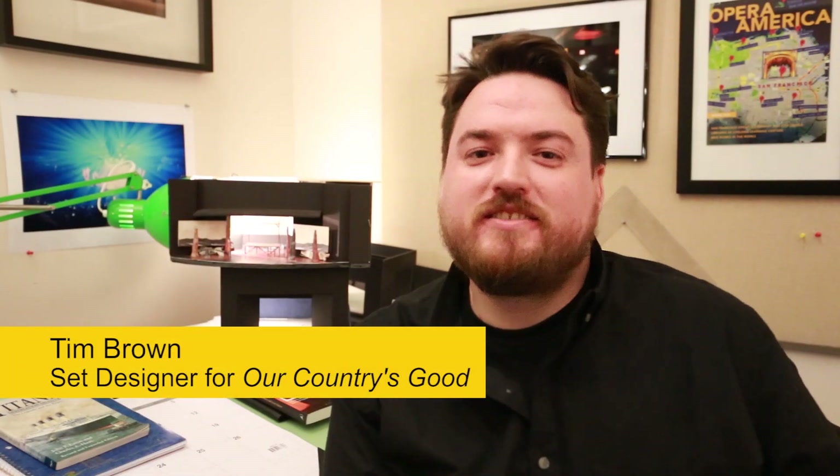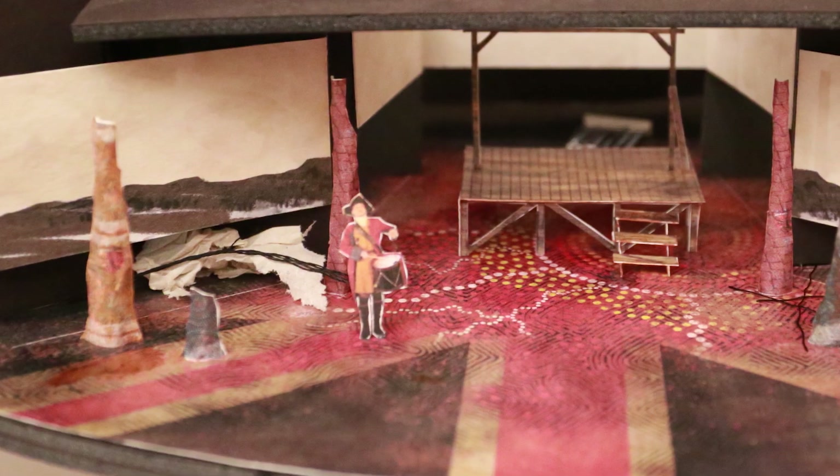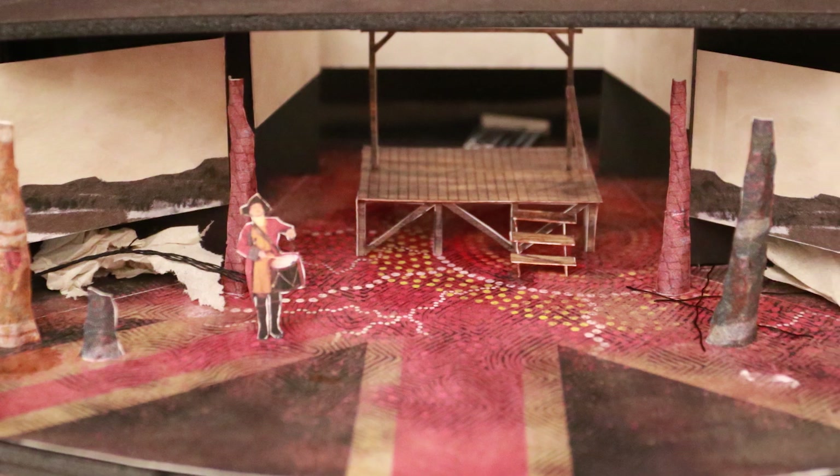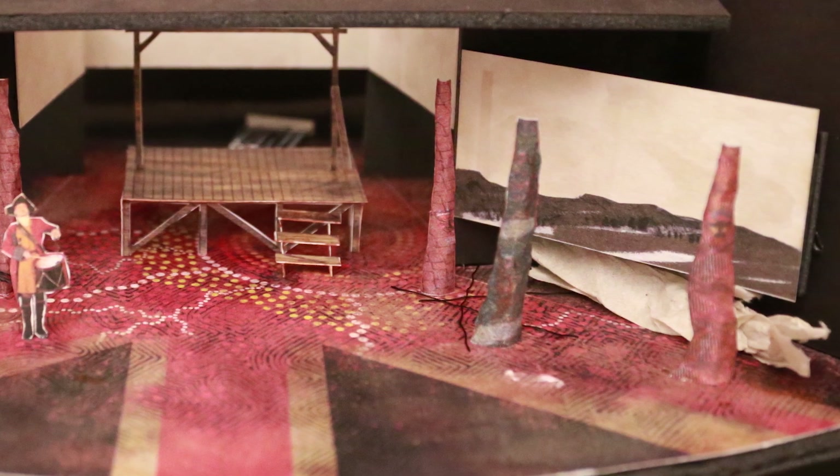I'm Tim Brown and I am the set designer for Our Country's Good. Our Country's Good is about these convicts and soldiers coming to create the first penal colony in Australia.